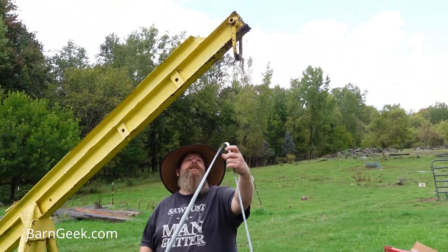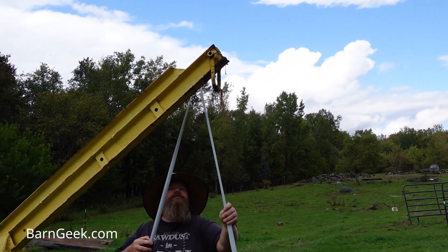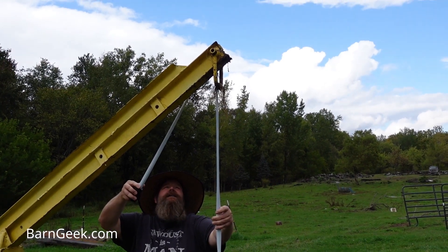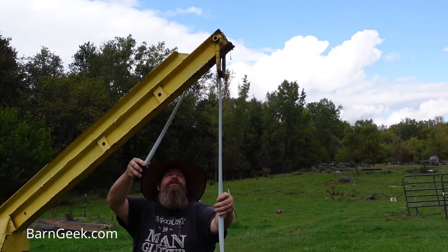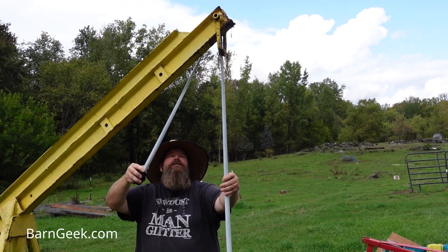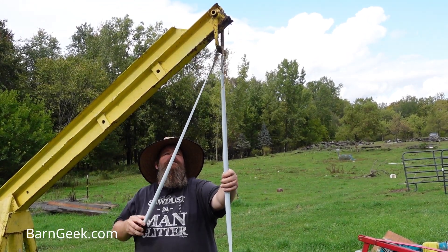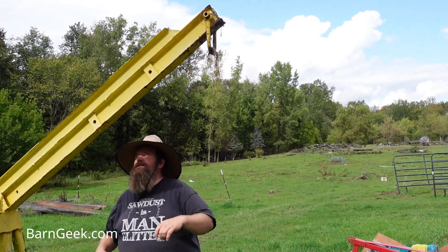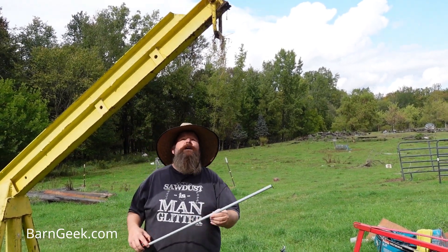It looks like approximately 90 inches at the top. And this hook is about 82 inches at the bottom of the hook there. So we'll just start from there and go on the way down.